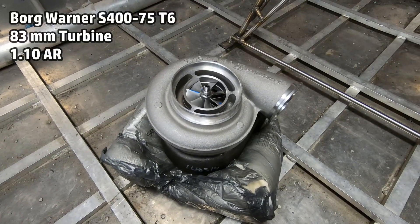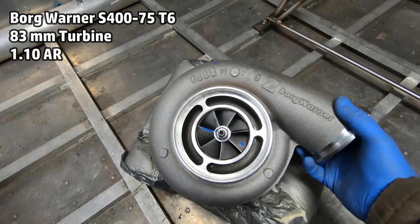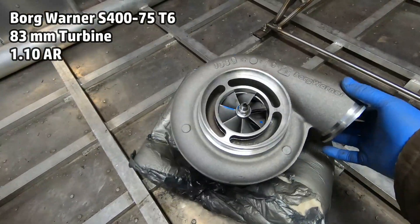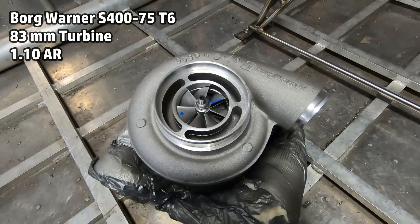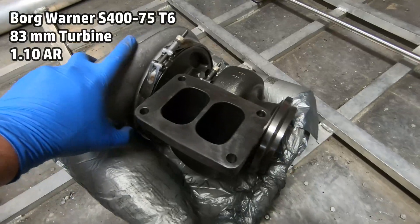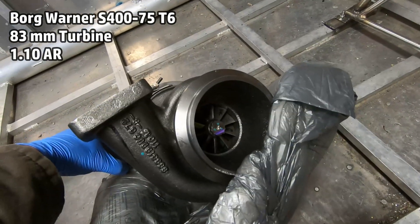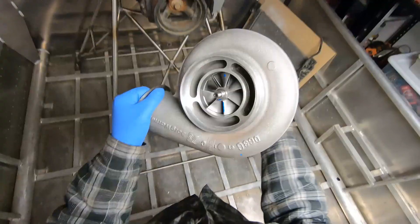The next step on the airboat build is planning the turbo hot side. This is the turbo I bought — it's a Borg Werner S475. It's got a T6 housing, an 83mm turbine, and a 1.1 AR. I'm new to turbos; this is the first one I've ever bought, but I'm pretty excited to get into it.